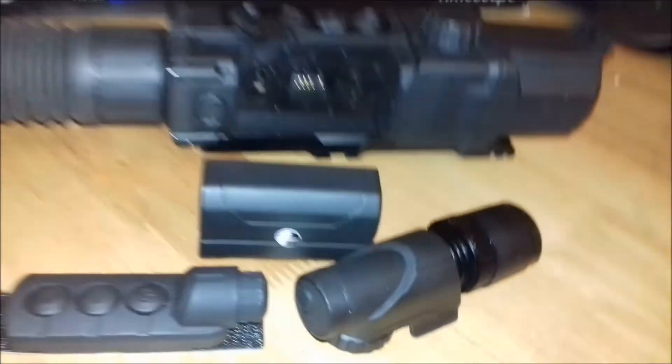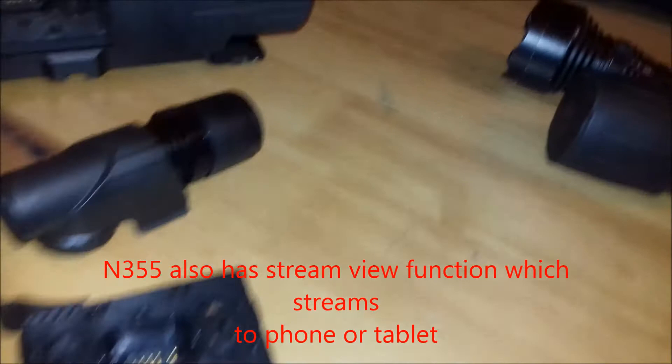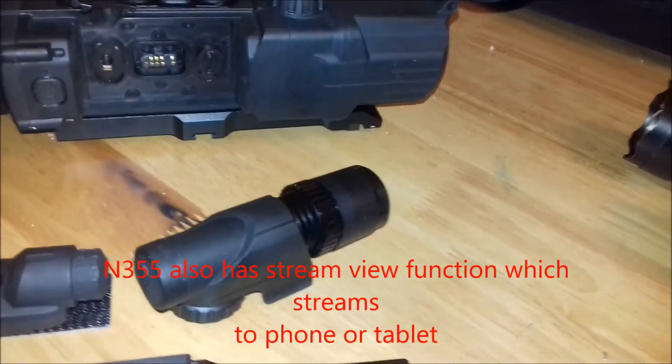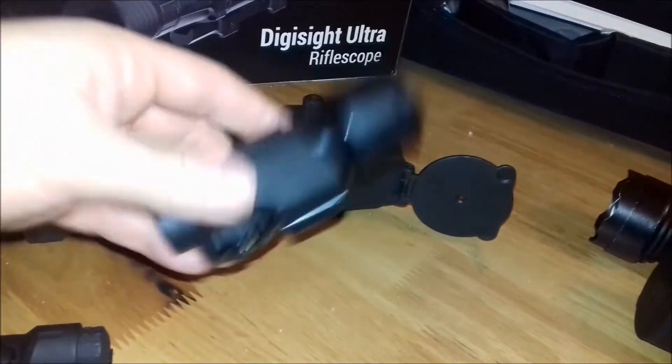It retails for about the £1,200–£1,300 mark. It comes with a charging bit — you just plug that in, it's a USB charger but it comes with a plug. It also comes with a nice cap which you can put on here — it's got a wee rubberized cap.